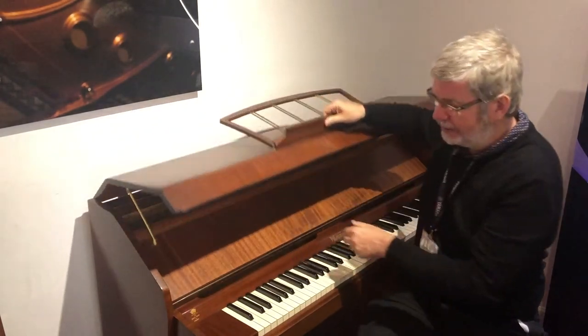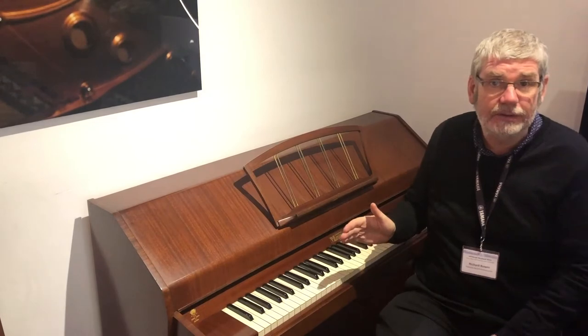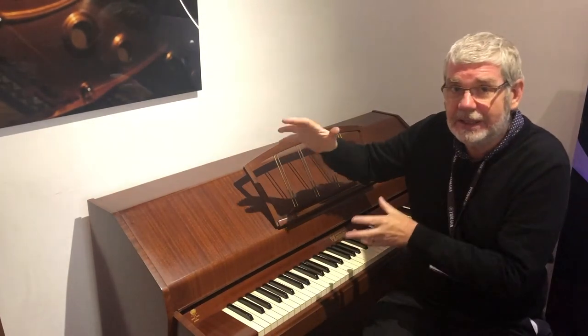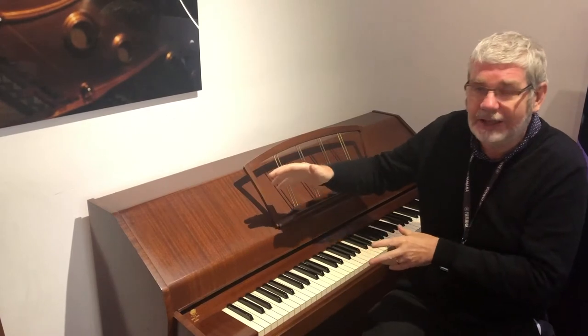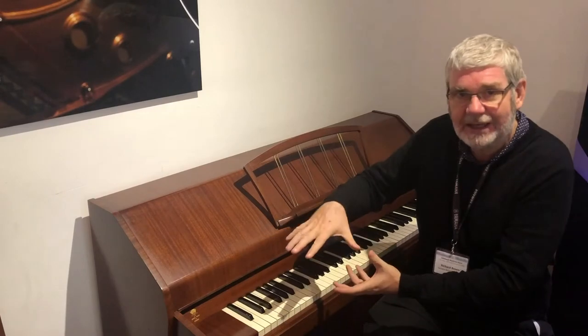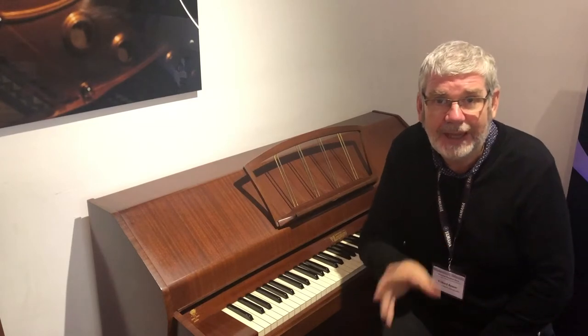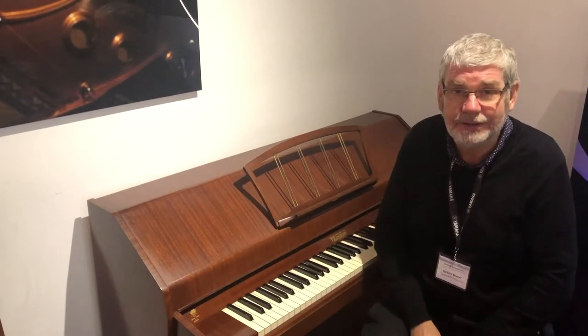The whole point of this piano, with it being 85 notes, is the compactness. This is really, really small for an acoustic piano, and you would kind of guess that because of the size — especially the height, or lack of it — that you would lose lots of warmth in the bass. However, that's not the case.